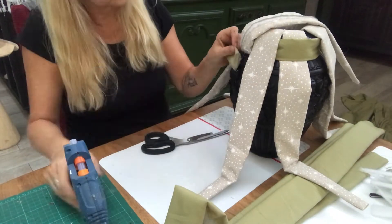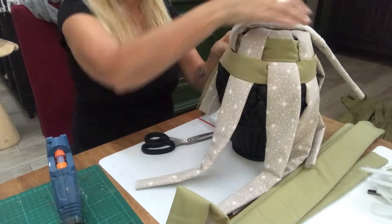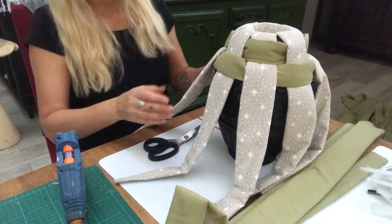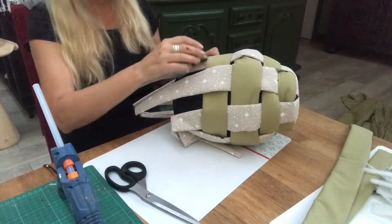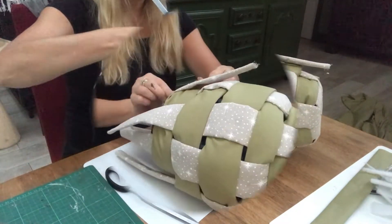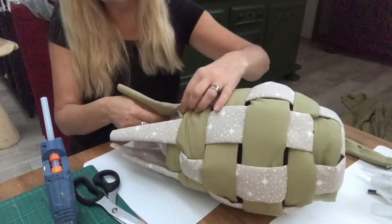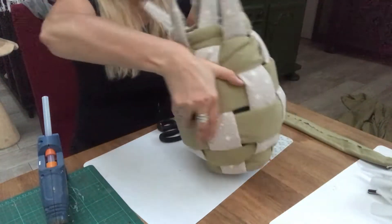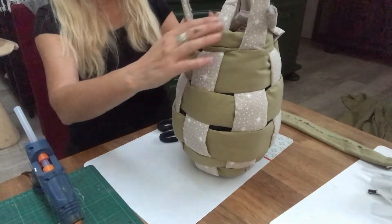At the moment it looks like a cuddly squid or something — I'm having some fun here. I'm almost at the bottom now, just two more rows to go. Once done, I turn it upside down and stretch the vertical ones and hot glue them onto the sides — to the bottom of my vase, like you see me do here.